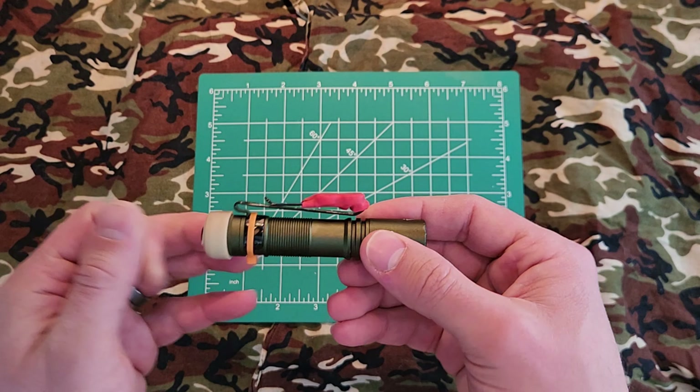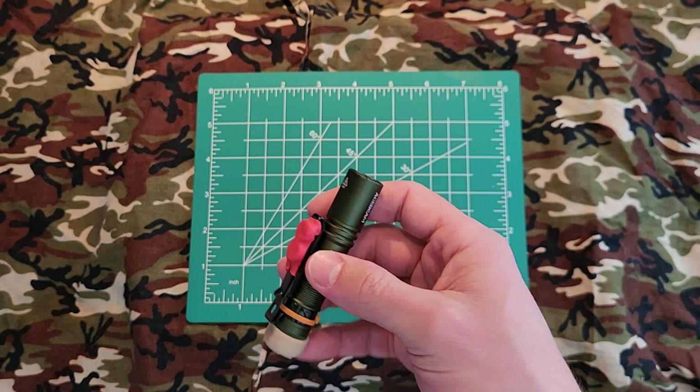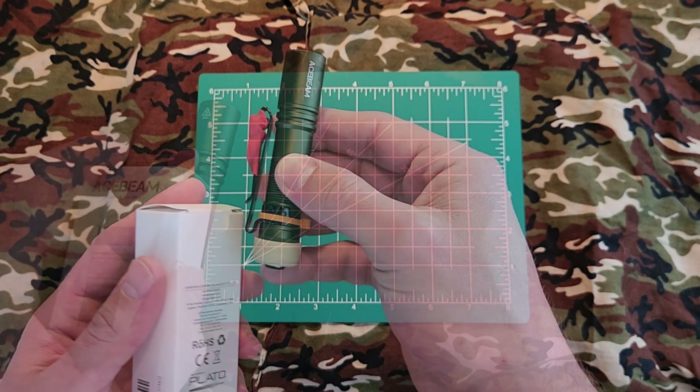With this belt clip, you have a clip for a belt and a clip for the rim of a hat. I have clipped it onto the brim of a hat and it will act as a headlamp. It is a dual-orientation belt clip.